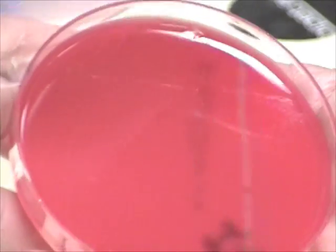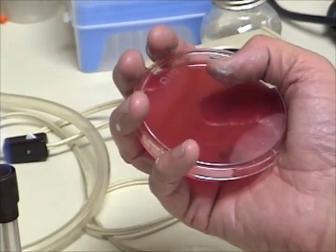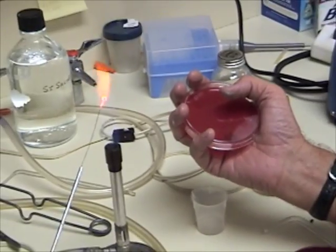Without digging into the agar, you want to not put too much pressure on the loop.